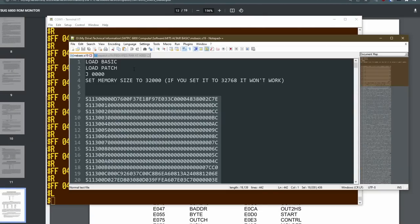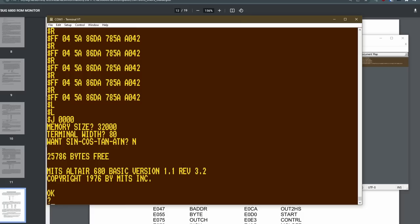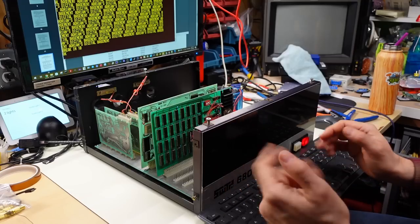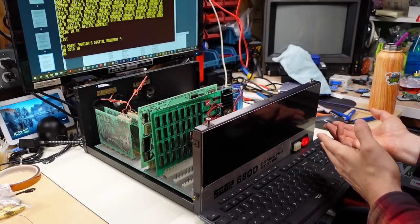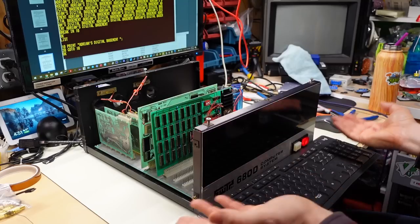There are a few settings in TeraTerm like the paste delay line — I have it set for 10 milliseconds. Under the serial port there's both a character delay and a transmit delay for the lines. That loaded very, very quickly. And with these Motorola S records there is a checksum, so if a line missed a character it would actually error out on the load process. Let's try BASIC again. Memory size 32,000, terminal width 80, no on the trig functions. Print hello. Okay, now it worked. Let's try running a little program: PRINT Adrian's Digital Basement, 20 GOTO 10. Look — it freaking works! Control C should break out of this and it absolutely does.